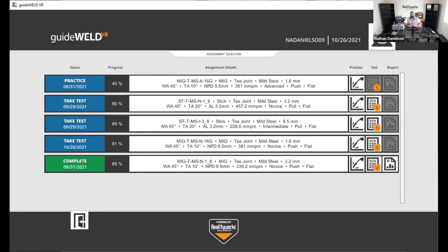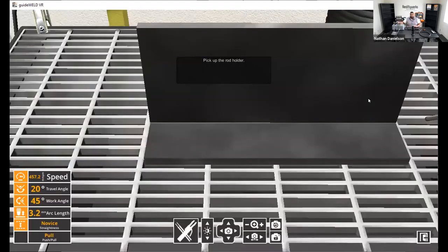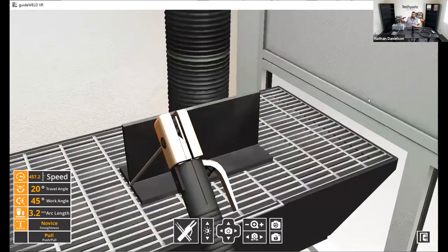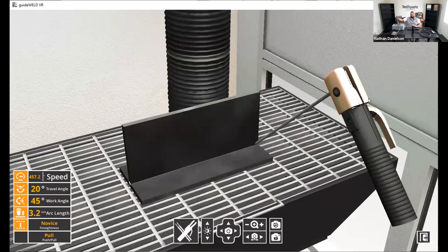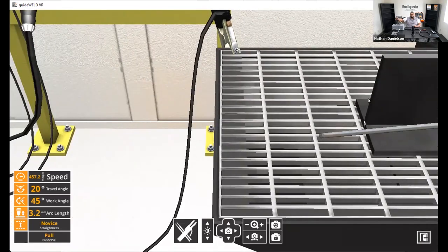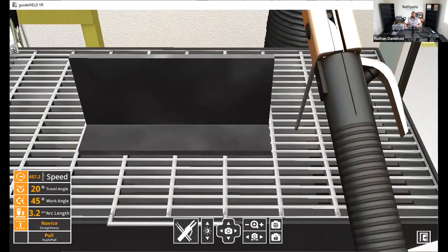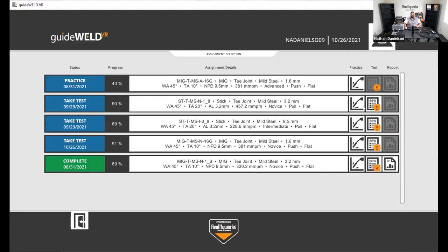Once a student has scored 50% or more on a weld, they have the opportunity to take the test on it. Testing functions just like practice, except the dexterity guides are removed — the unit extends the rod, has them tack to calibrate, and then they're welding on their own, relying entirely on practice and muscle memory.